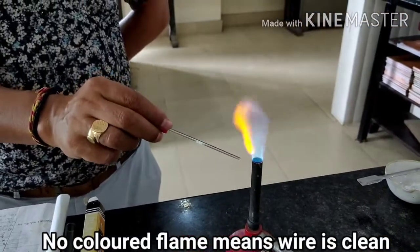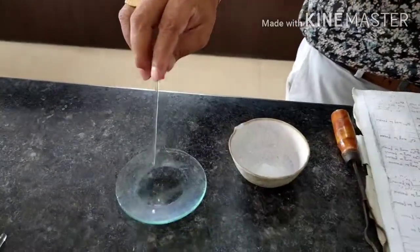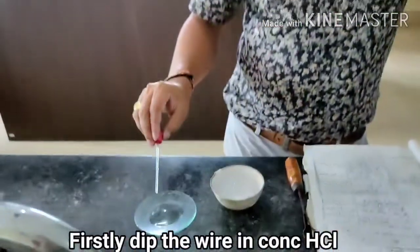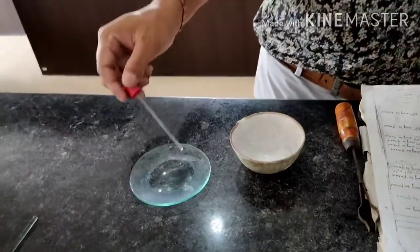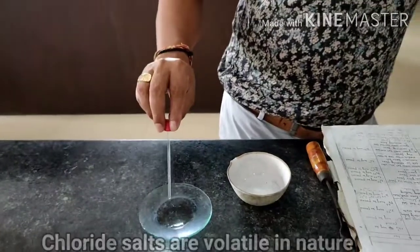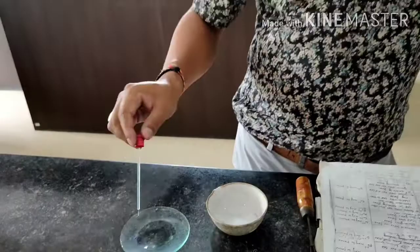If you get some other color, that means the wire is contaminated with something. Like this way, you can clean the wire. Now the wire is clean. How to do the flame test? After getting the salt, you use the platinum wire. First, you dip the platinum wire in concentrated HCl. HCl is always used — you cannot use other acids. HCl is used because it produces some chlorides, and chloride salts are volatile. That's why you can see some colored flame. If you use other acids, you don't get the test.